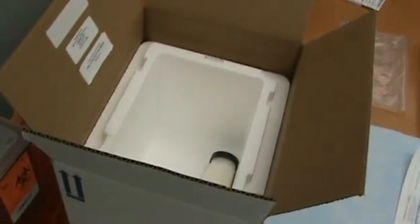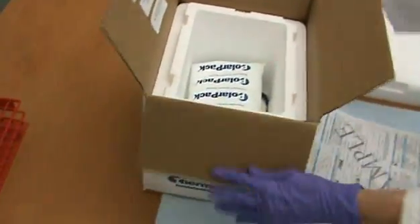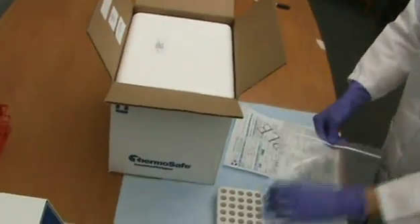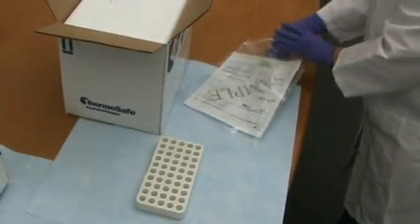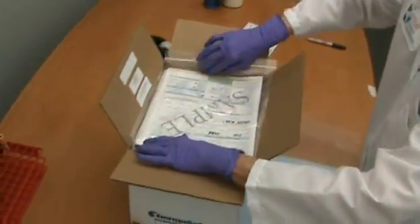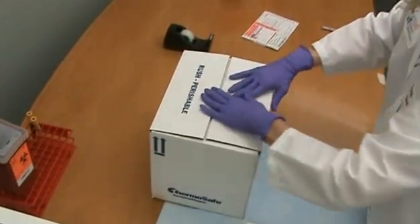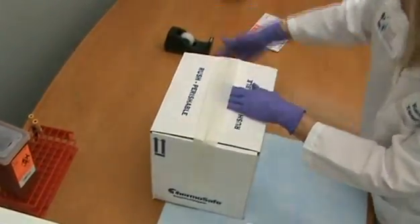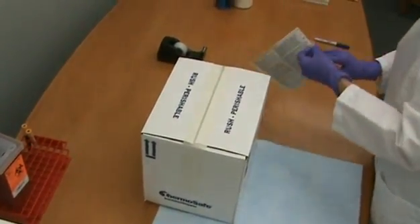Place the plastic container into the cold shipping box and add at least two cold packs. Note: cold packs must be cold or frozen before being placed into the cold shipping box. Place the styrofoam lid on the cold shipping box. Take the appropriate specimen submission forms for each specimen, place them into the plastic bag, and ensure the plastic bag is placed on top of the styrofoam lid. Close the box and secure the top with tape.